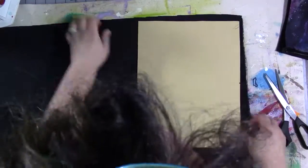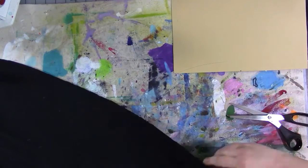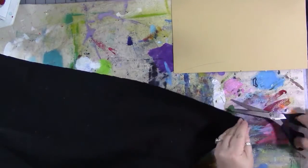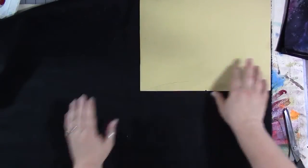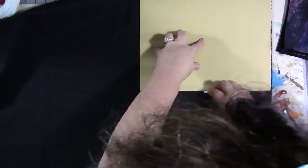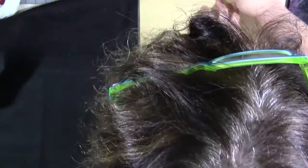That other video has more detailed, complete instructions. You're going to need fabric for the outside, fabric for the inside, some stiffener, and matching thread. I did black thread because I didn't want the stitching to show.